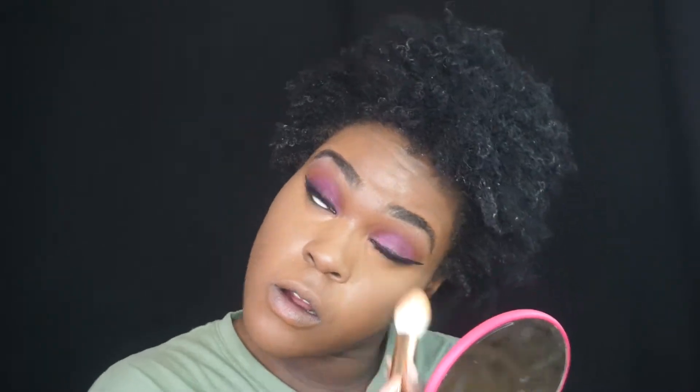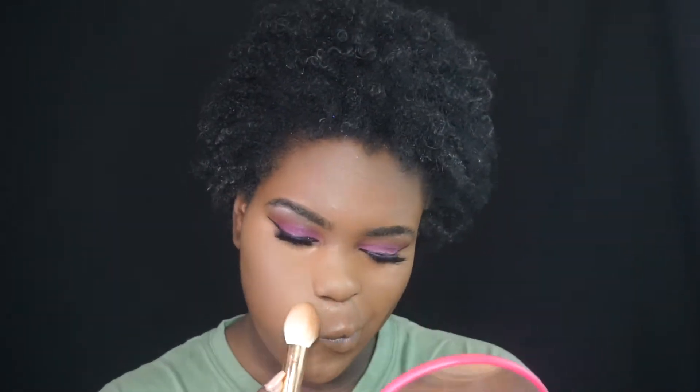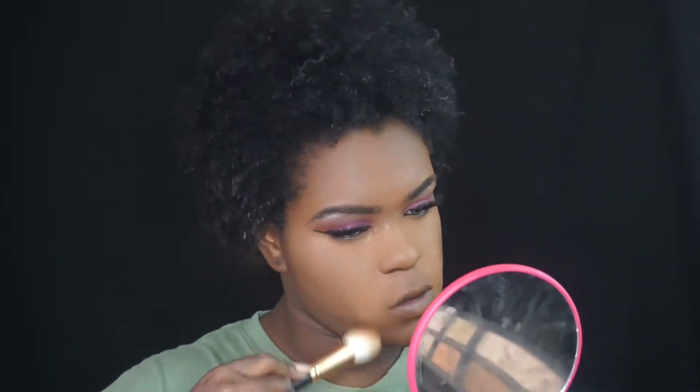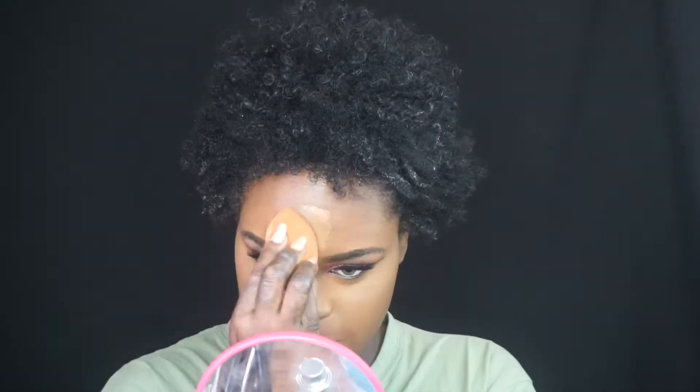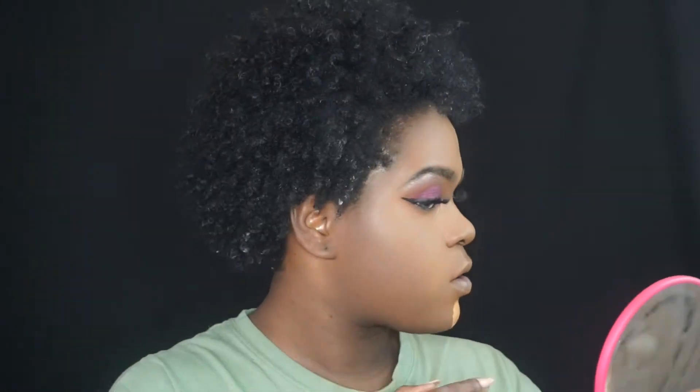Now I'm going in with my concealer from MAC — I'll tell you the color in a minute, I actually ran out so I'm not sure I still have the bottle. I'm setting it with some setting powder. I put some setting powder on my smile lines too — if you smile a lot you should do this to prevent creases. Now hit the forehead, blend it, set it, hit the chin, blend it, set it.